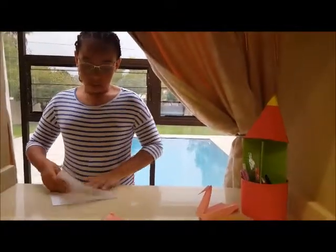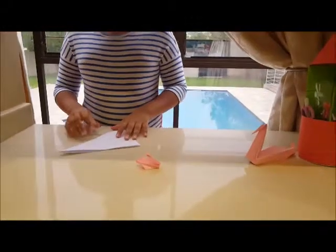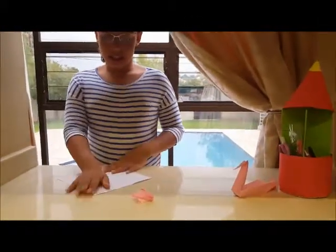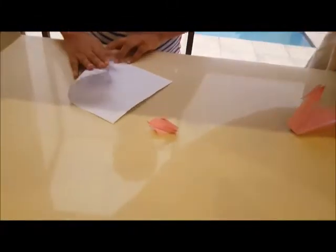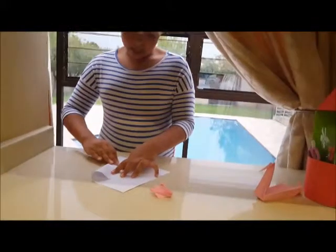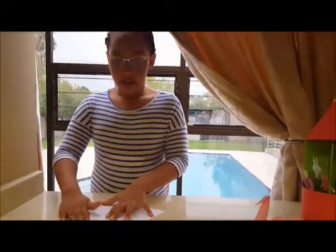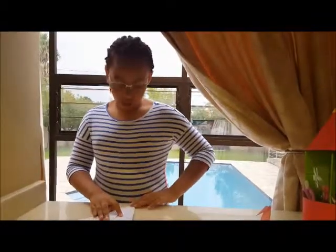We will start by folding the piece of paper in half, like so, to make a triangle. Now we will open it up again and take this side onto the middle line and crease it along the way. We will do the same thing to the other side, taking the edge where the point is out and moving it to the middle, to form a kite-like shape.